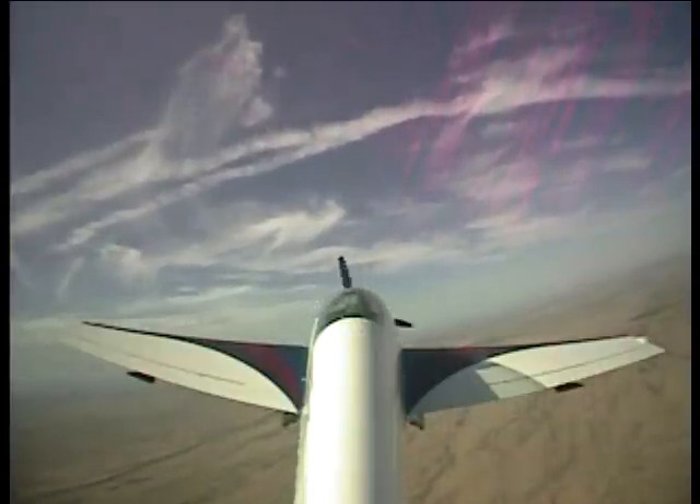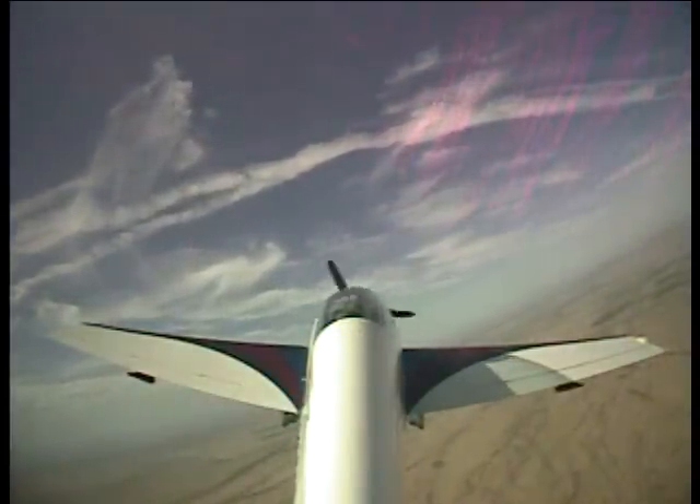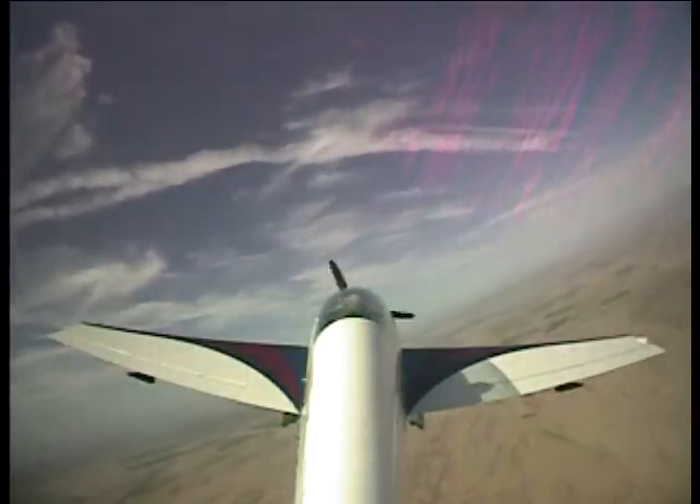All because I did what? I decreased angle of attack. I relaxed that elevator pressure. Pretty graphic representation of why you don't want to be in a stall, isn't it? Yeah.